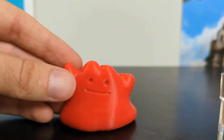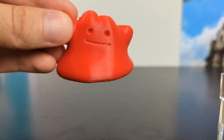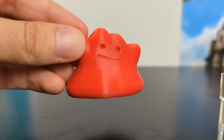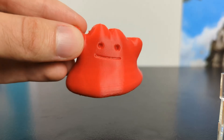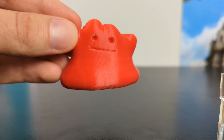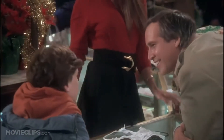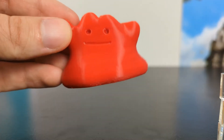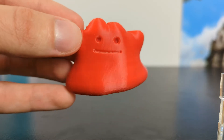First and foremost, let's look at this Ditto. He is the gold standard. He is printed in 0.1 millimeter layer height. If you look, it looks absolutely fantastic — very high resolution, you can't see the layer lines at all. This is very high resolution, very high quality, and looks absolutely fantastic.